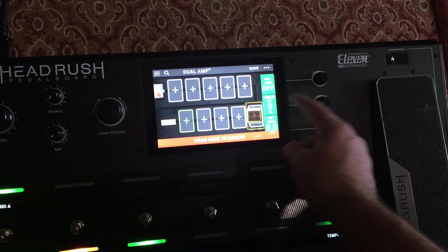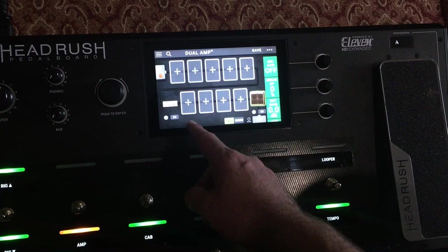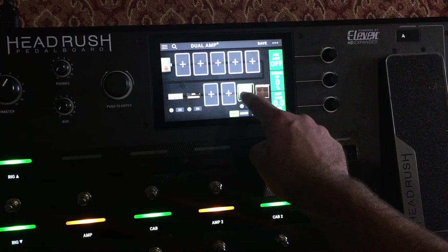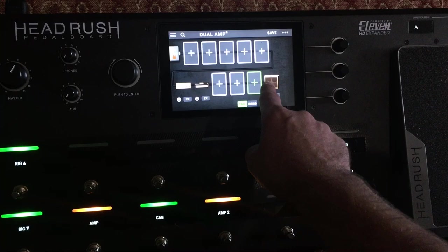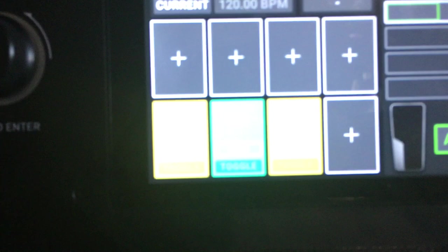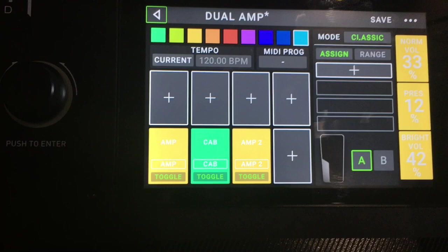I'm not going to worry about the cab right now because you're not going to hear any audio in this video anyway. Let's go ahead and add in something like a J-45 as well. Let's delete one of the cabs so that both heads are going to the same cab. Then we're simply going to go to Hardware Assign, and you've got an A and a B right there.